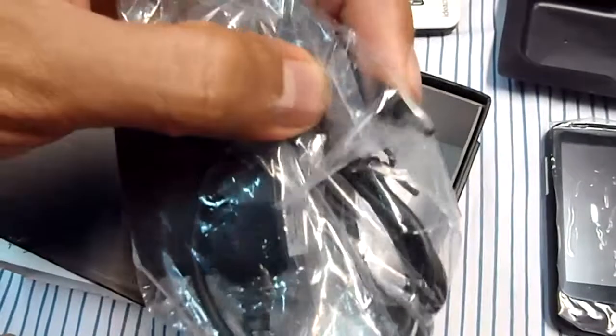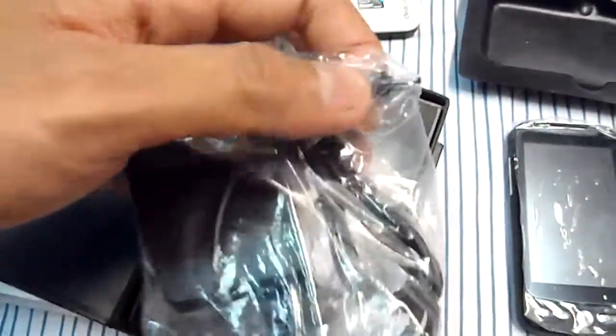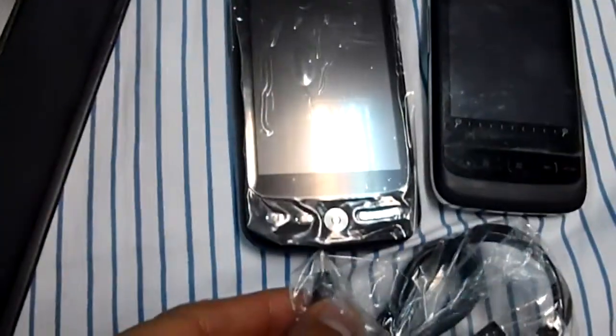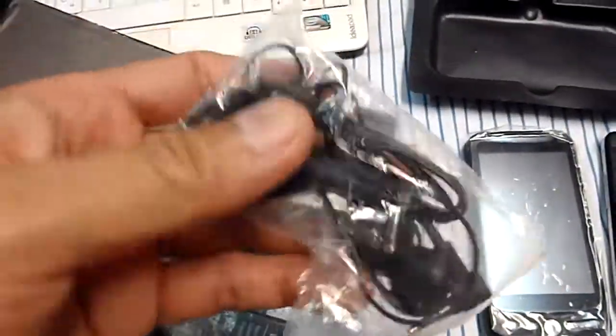It comes with the charger. The charger is not USB — this is the small tiny hole charger, and it's going to be plugged in like this. It also comes with the USB cable.